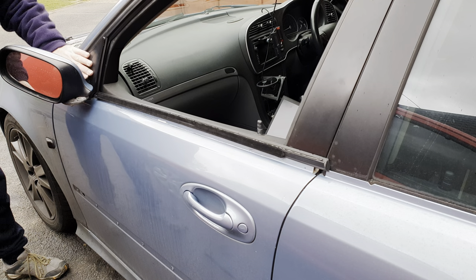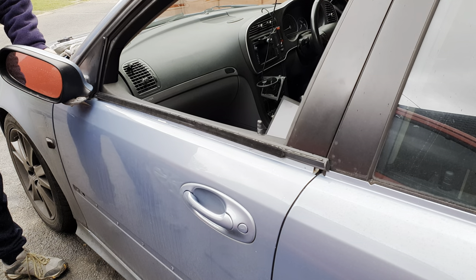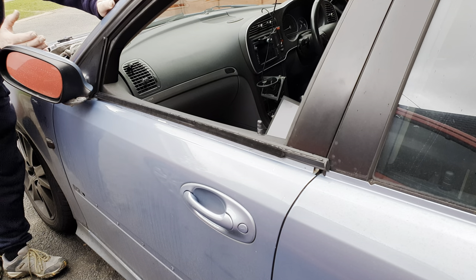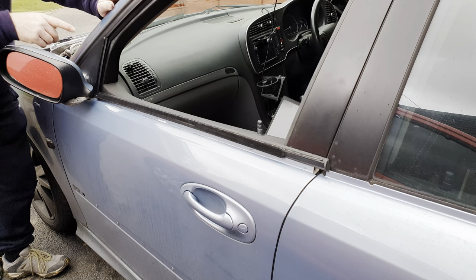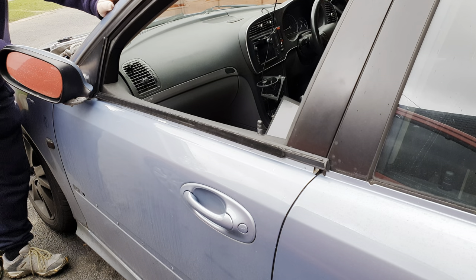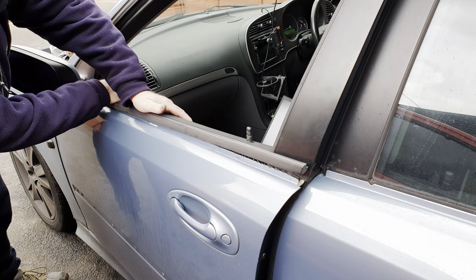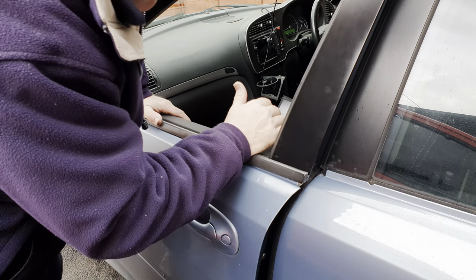Door mirrors are also a very common source of wind noise, particularly around the sail where it attaches to the door frame. If you have had to take the mirror off to get your waist seal off, put a bead of sealer all the way around the periphery before you put it back on. Once it's all bolted up, if any squeezed out, smooth it away and remove it with your finger.